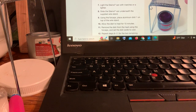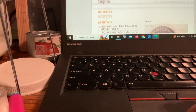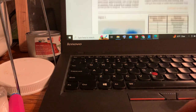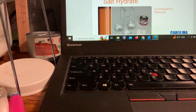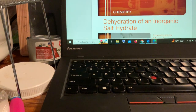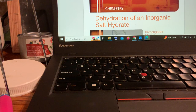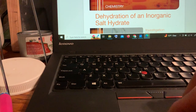Hi folks, thank you for your hard work. This is the determination of the formula of a hydrate, also called dehydration of an inorganic salt hydrate. Inorganic salt hydrate is also called a mineral hydrate. I'll tell you about that a little bit more in a separate video.